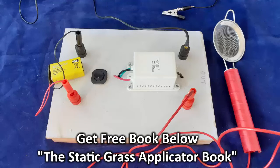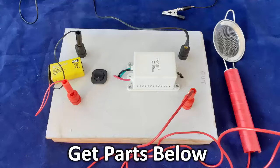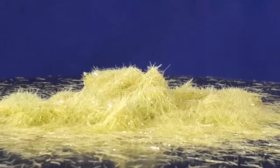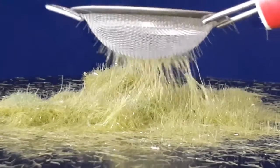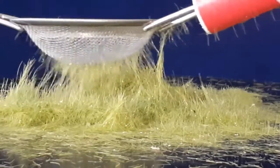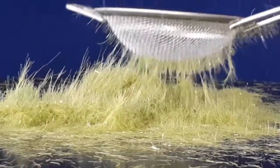And now let's look at a tea strainer whose static field is the result of the generator being powered by a 9 volt DC battery. When it comes down to it, you can hardly see any difference in the response of the grass. The tea strainer creates a more focused static field, so there are fewer flying filaments, but they are there.